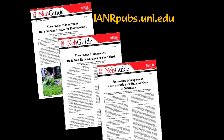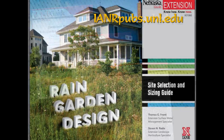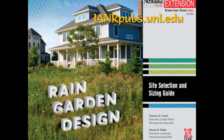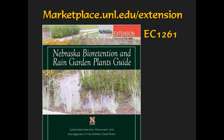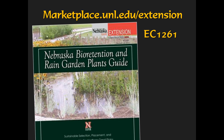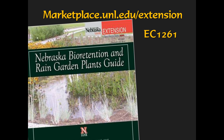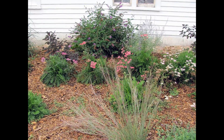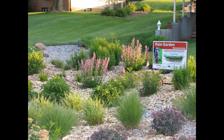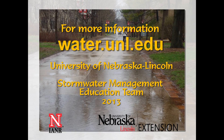The University of Nebraska-Lincoln Extension has several publications with instructions for locating, designing, and installing rain gardens, available at ianrpubs.unl.edu. For additional help selecting plants, consult the Nebraska Bioretention and Rain Garden Plants Guide, EC1261, available for sale online from the UNL Marketplace at marketplace.unl.edu/extension. For an attractive way to help reduce stormwater runoff and runoff pollution, consider adding a rain garden to your landscape. For more information, please visit water.unl.edu.